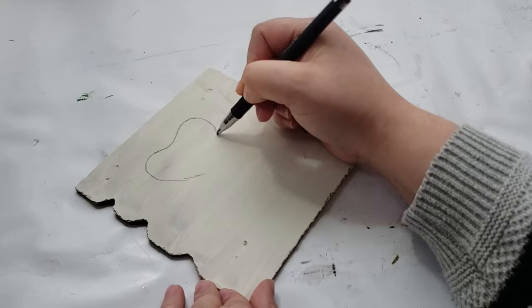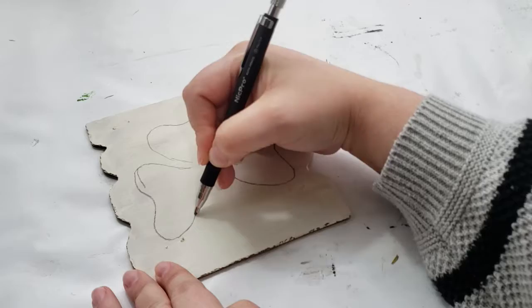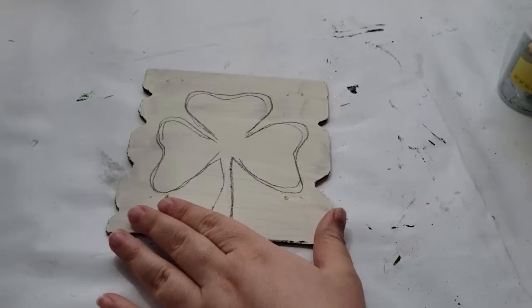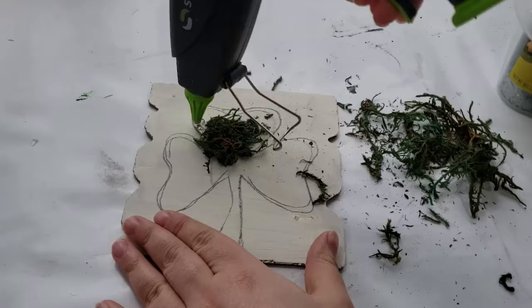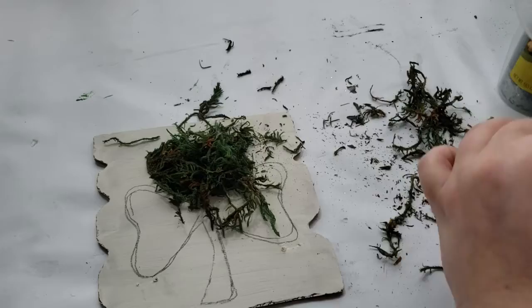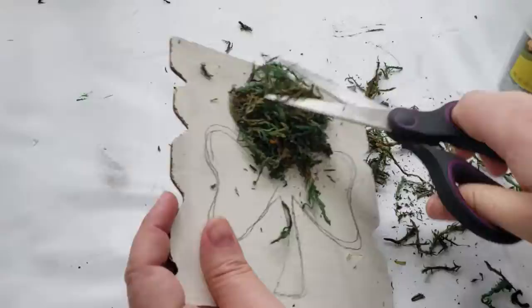After the paint has completely dried, I am sketching in a three-leaf clover using a pencil. There's no wrong or right way to do this because I am going to cover it up, and if you have a Cricut machine or a big enough sticker you can use that for this part — I'm just free-handing it. After I have this sketch where I like it, I'm taking my hot glue gun and filling in my sketch using the hot glue. Then I'm taking some floral green moss and pushing it down into the hot glue so that it covers the inside of my sketch.